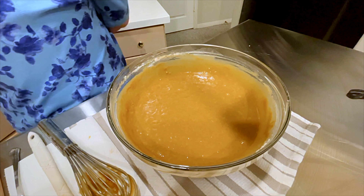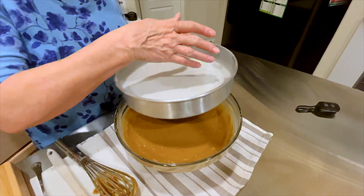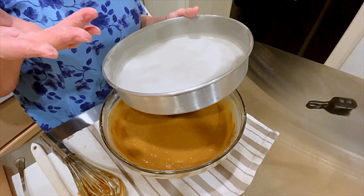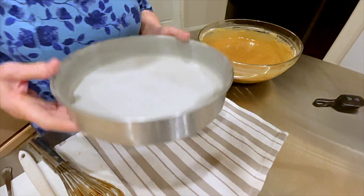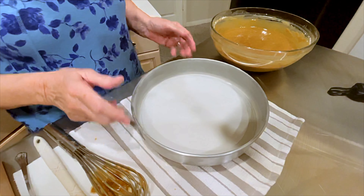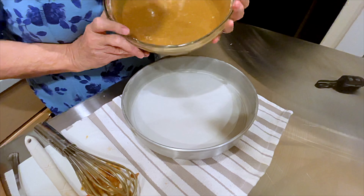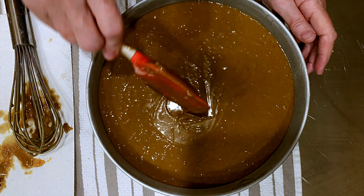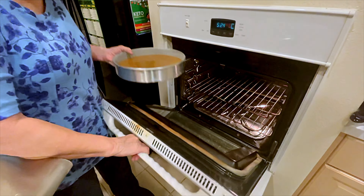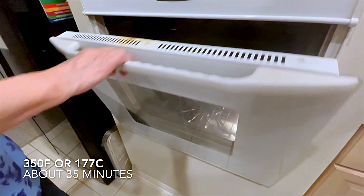I have prepared a 10-inch round cake pan. I used Crisco and flour, and then I put a piece of parchment paper in the bottom. You will need a pan this size — it filled this pan up. This is a large layer.